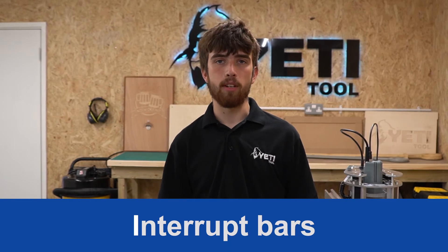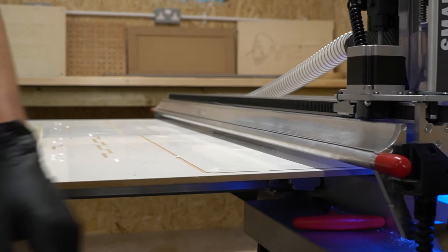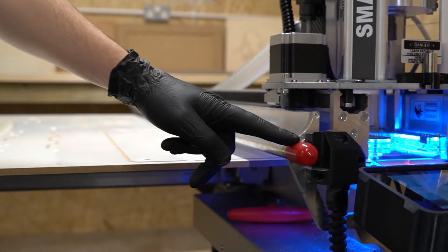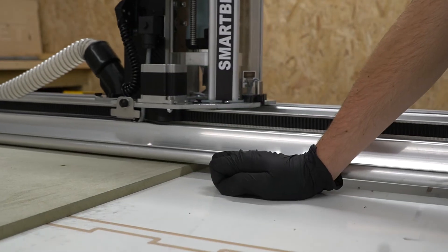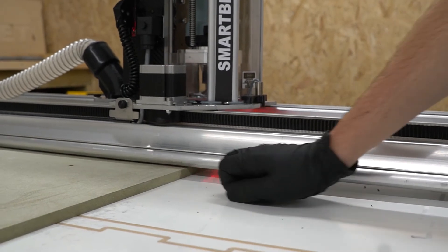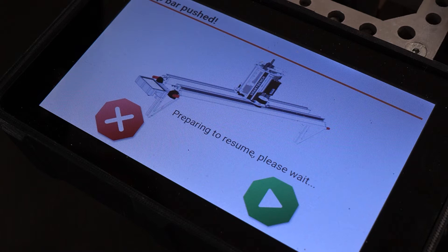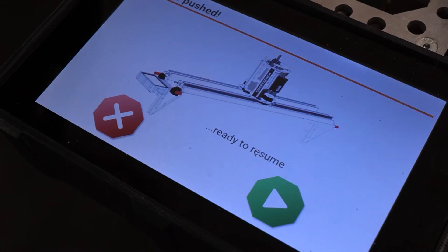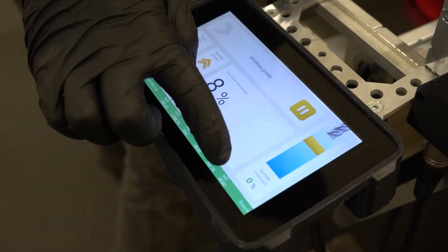Another safety feature of SmartBench is the two interrupt bars on the upper x-beam. The main purpose of these bars is to pause the machine in the event of an emergency or if there is an obstacle on top of the stock material. If one of the interrupt bars is pushed, SmartBench will pause all active jobs and operations. A screen will appear on the console telling you that SmartBench is preparing to resume.